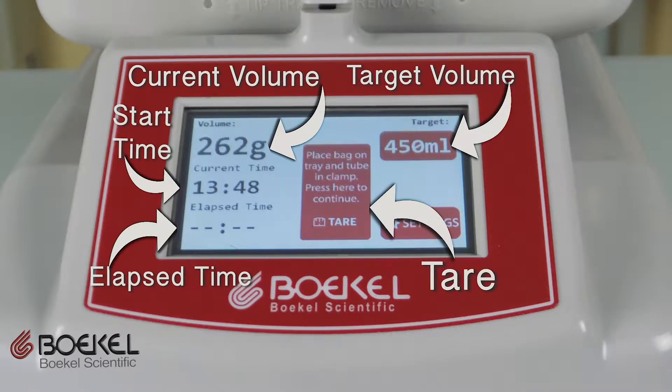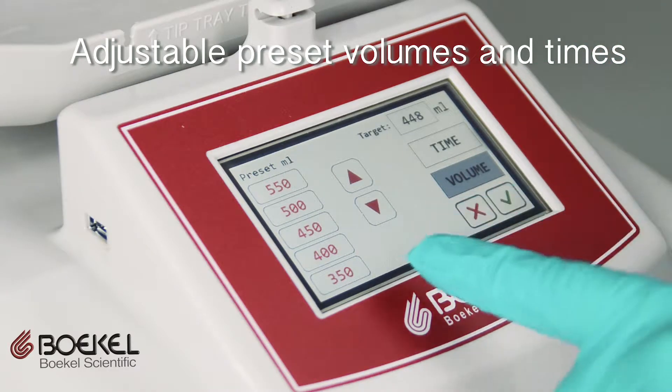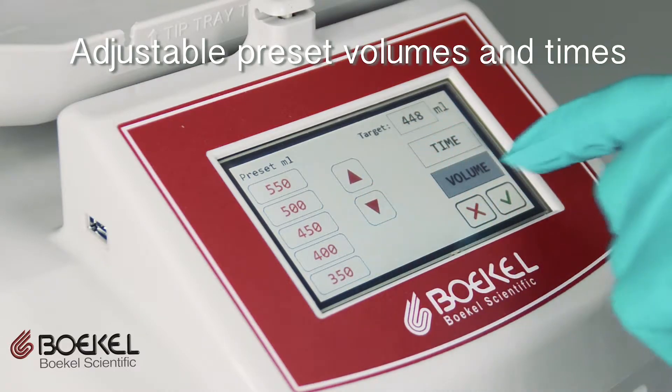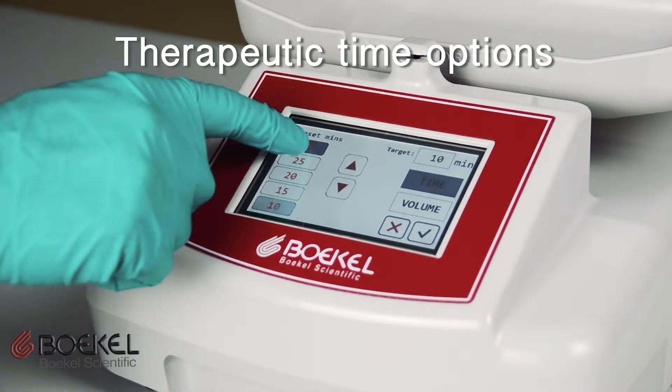The system can display in grams, milliliters, or alternating grams and milliliters. The system has pre-set target volumes for each run setup, and these volumes can be adjusted using the up and down arrows. For therapeutic use, the target can be set to time instead of volume or mass.